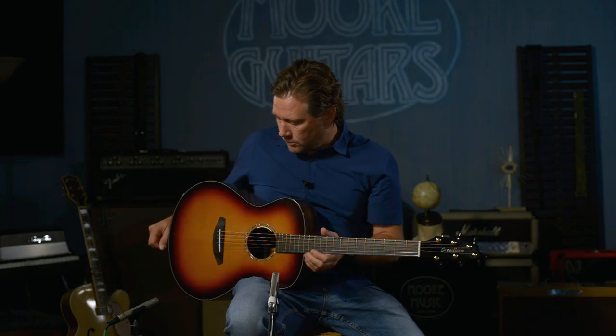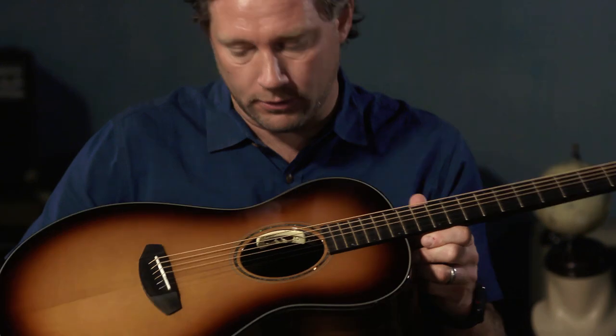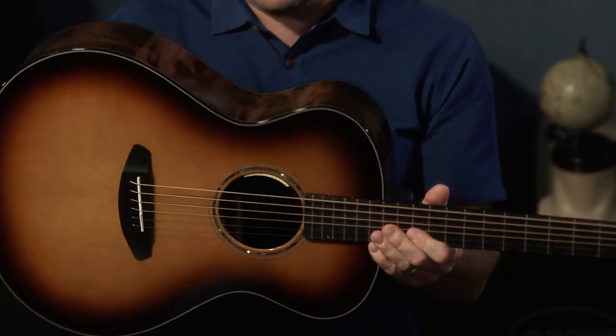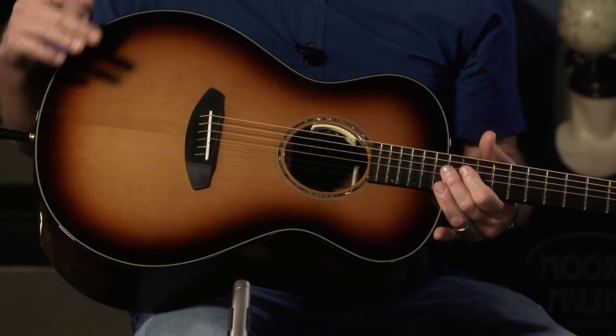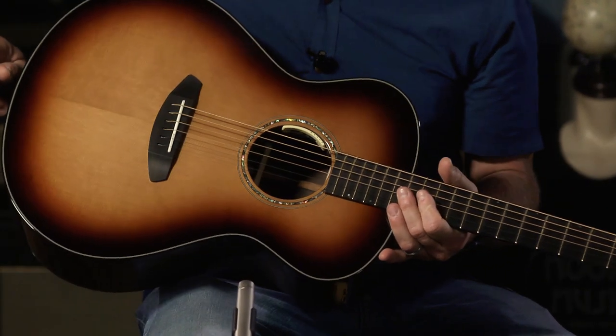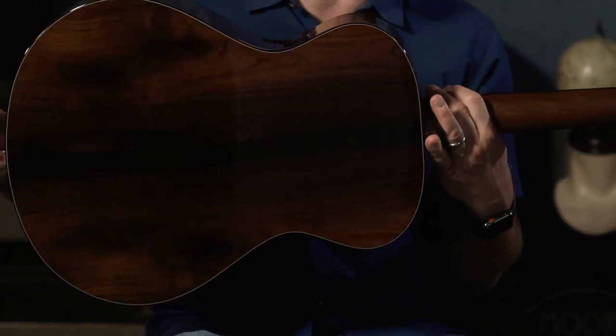Hey everybody. We just kind of stumbled upon this one and realized it wasn't on our website for the longest time. This is a Journey concert black cherry. It has the black cherry gloss on the top. It is Western red cedar for the top wood and Brazilian rosewood for the back.